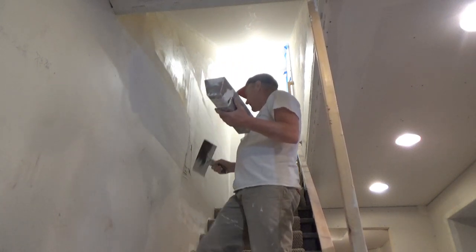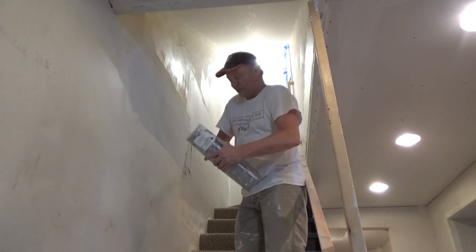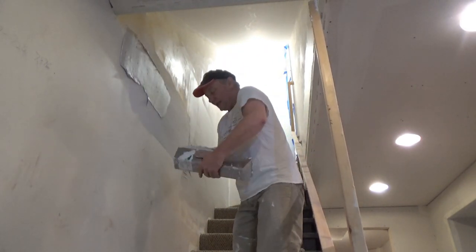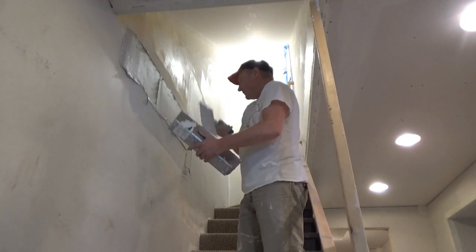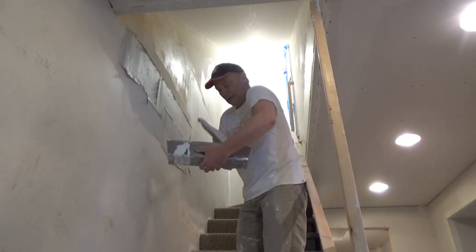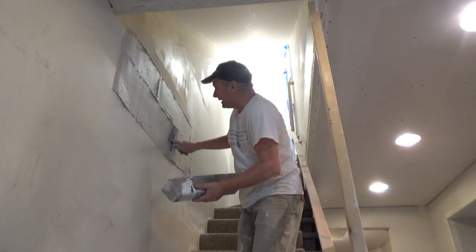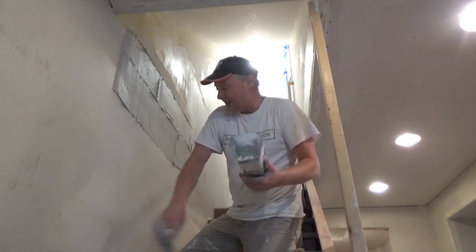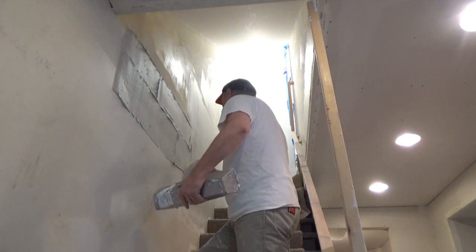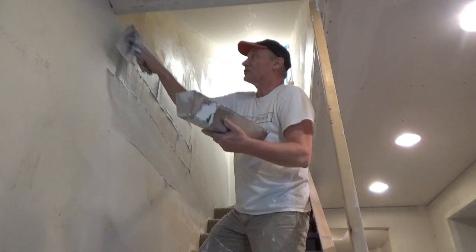There was a big bow here too and I went and filled it in once. I'm going to try to fill this in again and bring it down a little farther, try to get this bow out of here. There's still going to be somewhat of a bow because to take all of this plaster down just isn't going to be worth it.